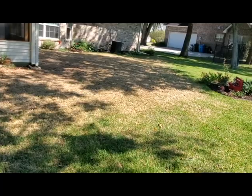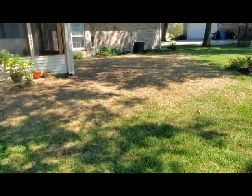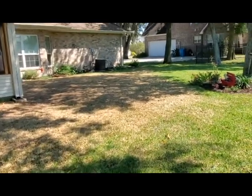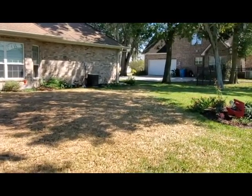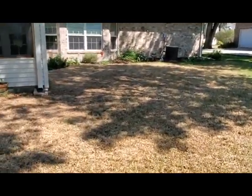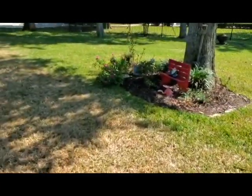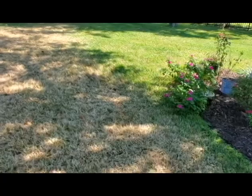Hi everybody, it's Chris Dunaway with the LSU AgCenter, and as you can see I'm here at a home trying to diagnose a problem with this lawn. Clearly there's a problem — you can see there's a very dead area over here with a line of dying material as we go out from the center.